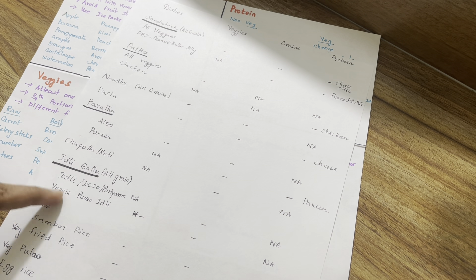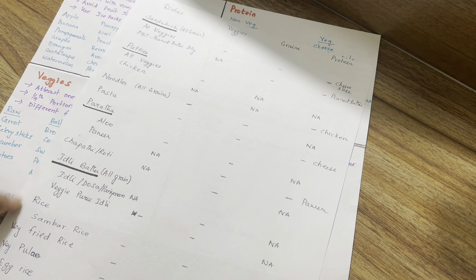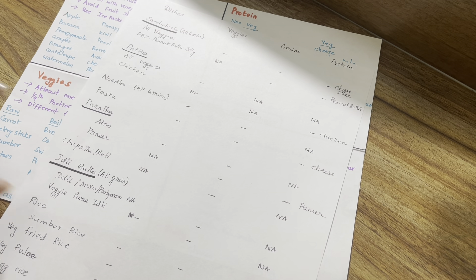There is also a vegetable puree option. For rice, we have a rice option — we take a small amount of rice for school, just a little bit. There are 4 limited options in this category.